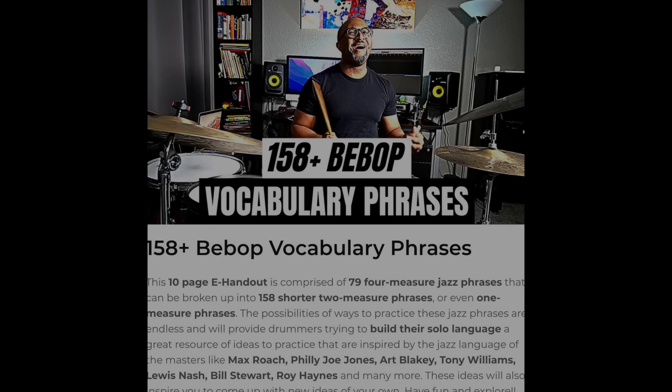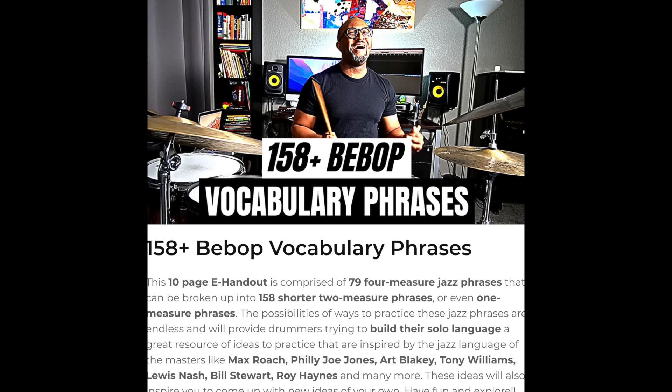By the way, I want to make sure you know I have an eBook of 158-plus bebop vocabulary phrases that you can download using the link down below. Many drummers have found it helpful in developing your vocabulary and adding to your overall solo language, so I encourage you to check that out if you're trying to level up your soloing.